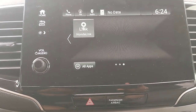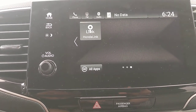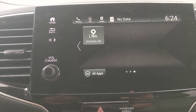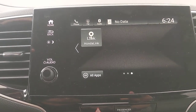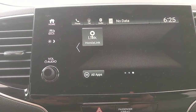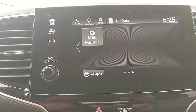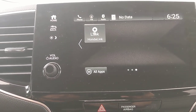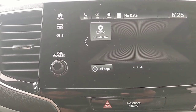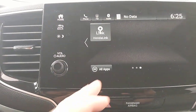HondaLink is really worth checking out — I recommend everyone visit hondalink.com to see what features are available for their trim level, like starting the car from your phone or locking and unlocking doors. Even without setting up an account, if you have Bluetooth connected, the car is set up so that if you're in an accident and the airbags deploy, it will first call you to check if you're okay. If you don't answer, it can call 911 for you — 100% free, no subscription required. It works a lot like OnStar but without the cost.